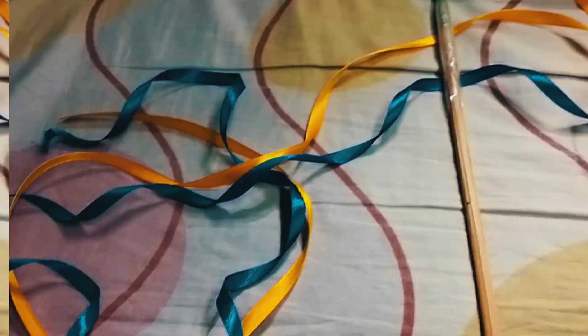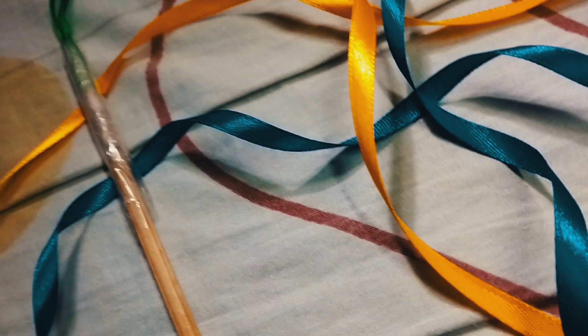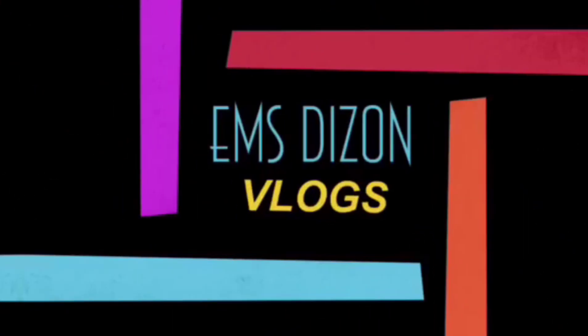Hello! Heyo, what's up guys? Welcome back to my YouTube channel. For today's video, I'm going to make another activity video.